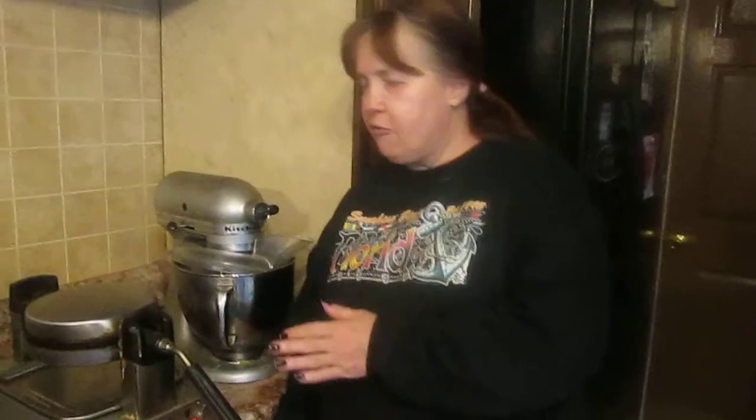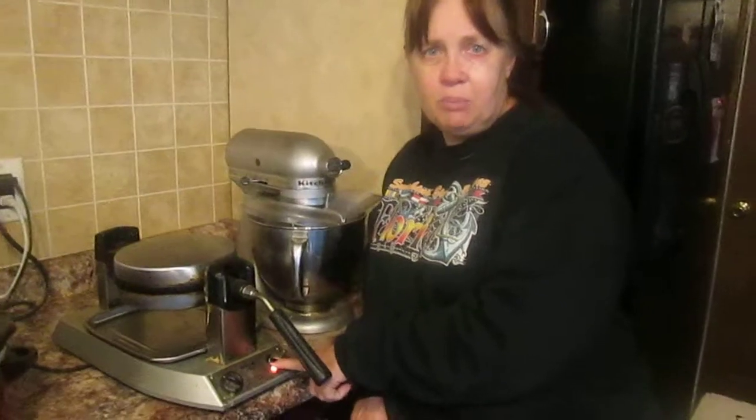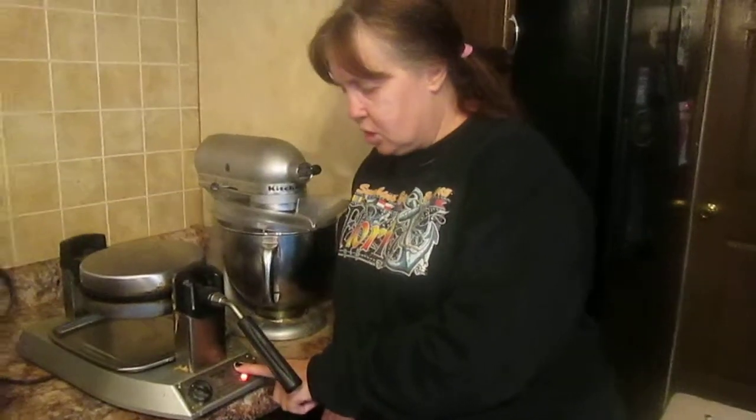When your waffles are cooking — we did two recipes at the same time today. After your waffles are done cooking, after you hear it beeping, on my waffle maker this light turns green and it beeps. But if it doesn't beep, the light still turns green. After it's beeped, wait a couple of seconds for the waffles to settle, then remove them.